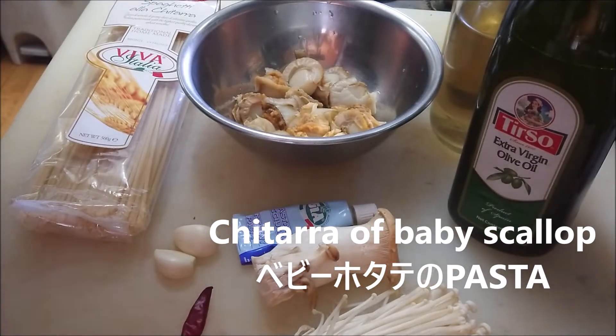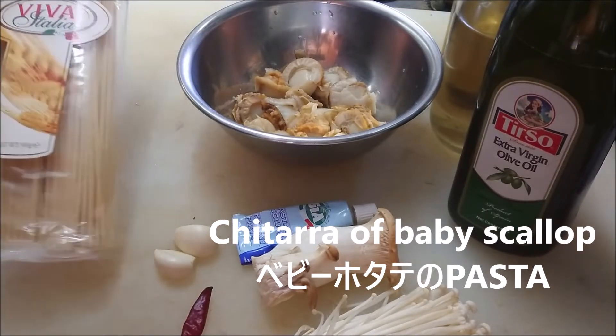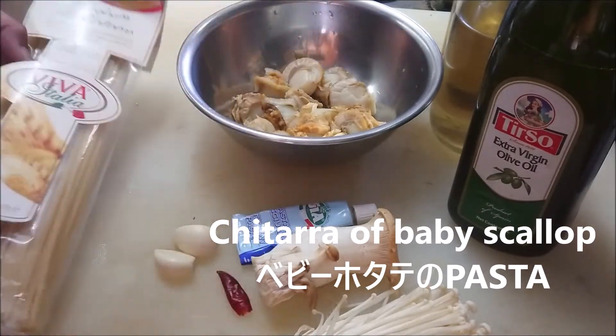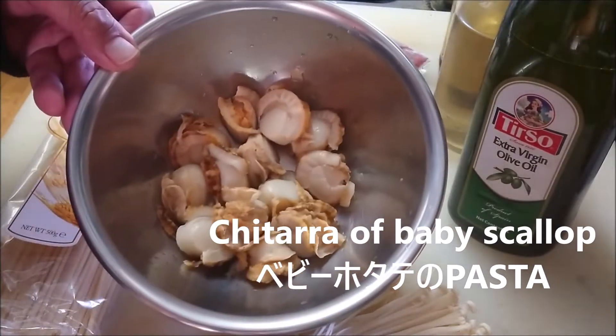Hello, welcome to my kitchen. Today I'm going to make my stuffed meal, baby scallops.